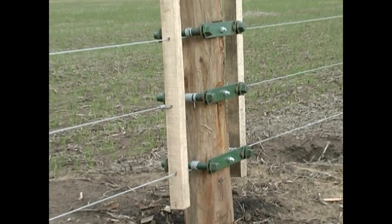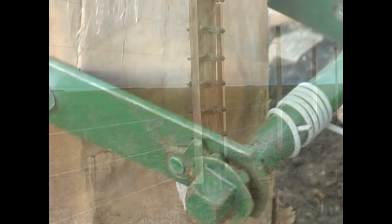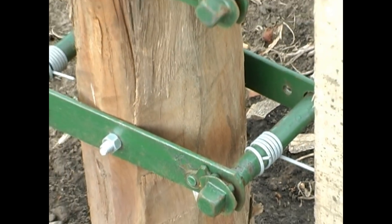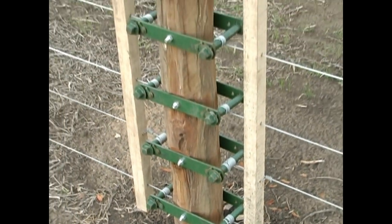The wire strainer is a tool which allows you to erect wire fencing in a shorter time and more efficiently, and replaces the wire stretching machine.